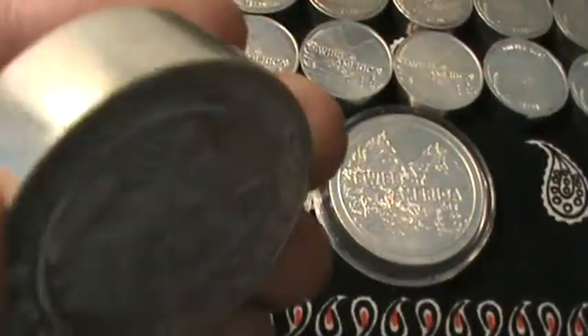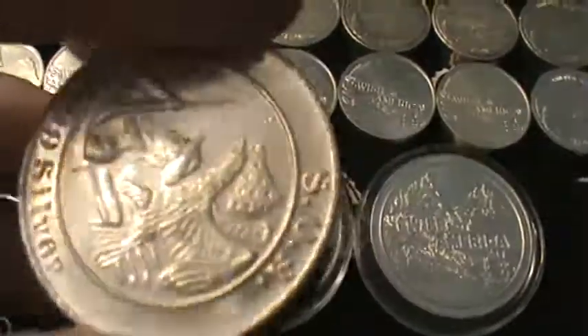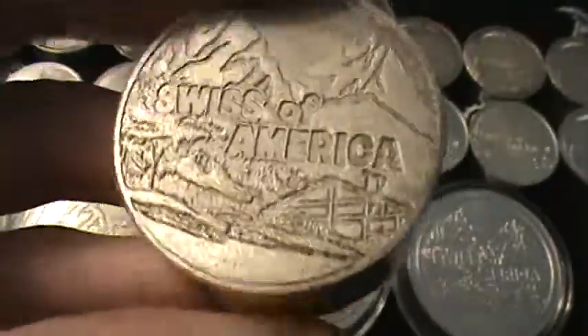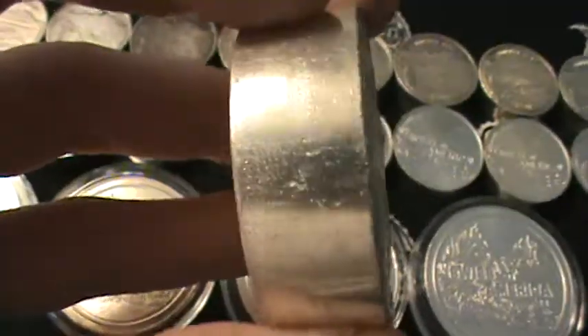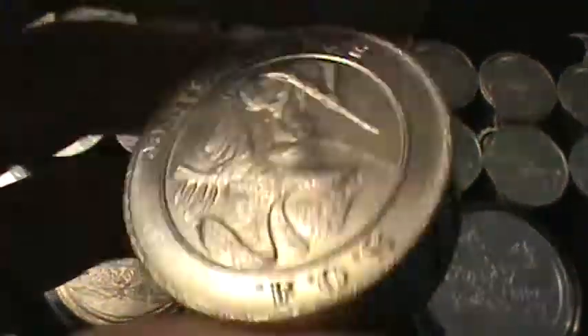And then this one is the five ounce. It's the same diameter as the one ounce, but it's just five times as thick. It's got a cool design on the back — it says SOA for Swiss of America. It's got the Patriot on there with the eagle and the flag. Just a real cool, chunky, thick kind of fun one to hold. I've heard these called pucks because it resembles a hockey puck. I've also heard that there are ten ounce versions of this that are just twice as thick. I've never seen one — I'd love to find one. Definitely on my list of things I'd like to pick up.